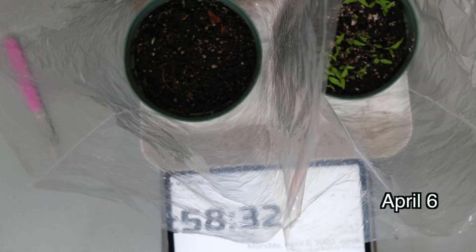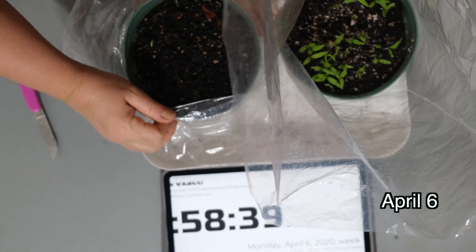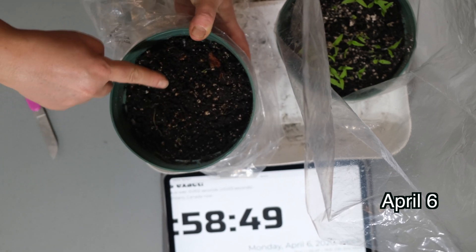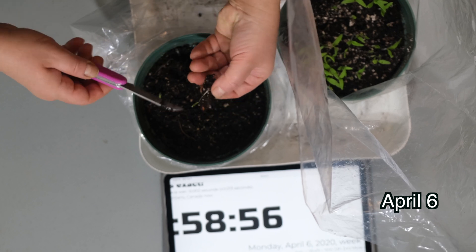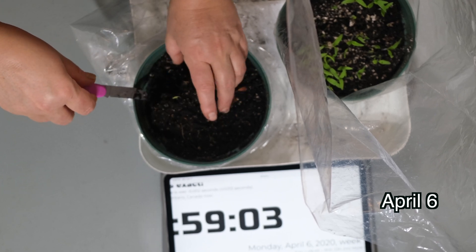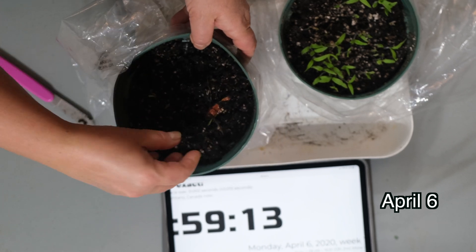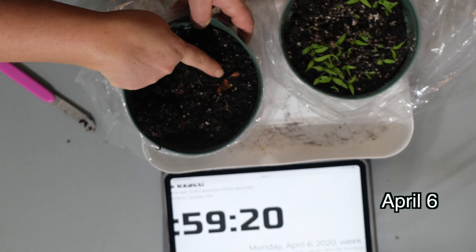This is another update. It is currently April 6th and here we have our pot with the slices. As you can see we do have a few small shoots, and I'm going to take the slice out so you can take a look at what happened inside. As you can see, we have the slices and only a few shoots — we don't know what happened to the rest of the seeds, as everything had to rot through.